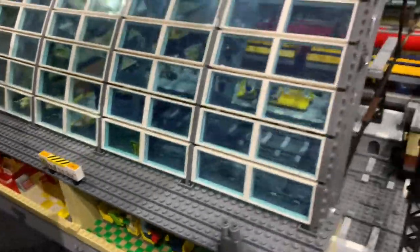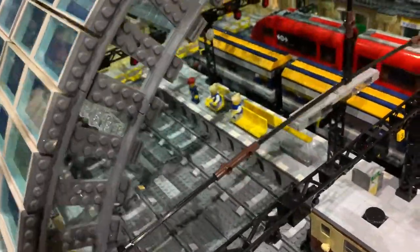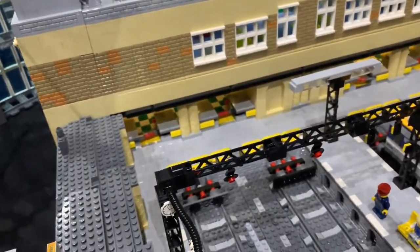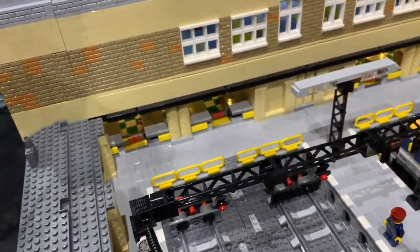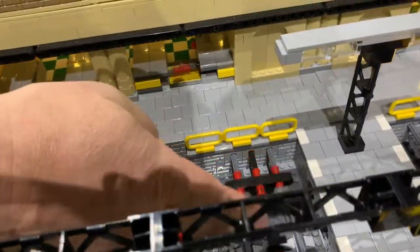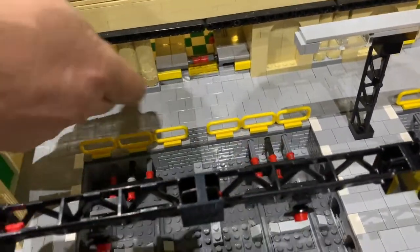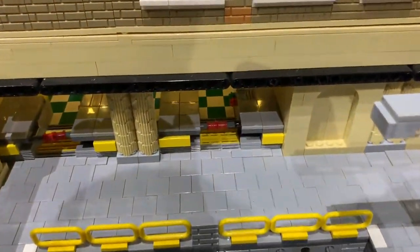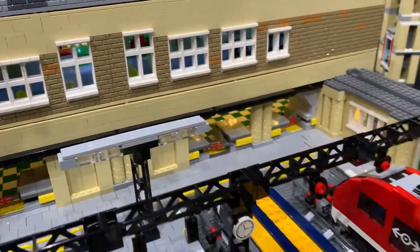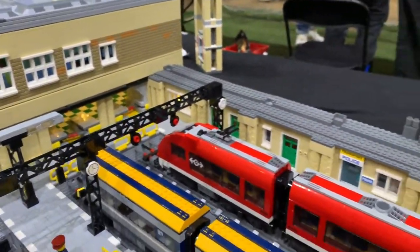The roof comes off too so we can see the gates even better that way as well. You can see some detail inside the gates and you can see the lights.